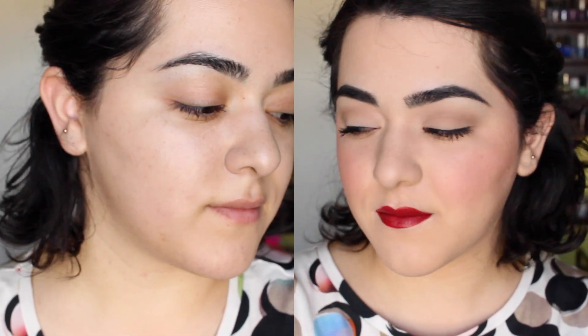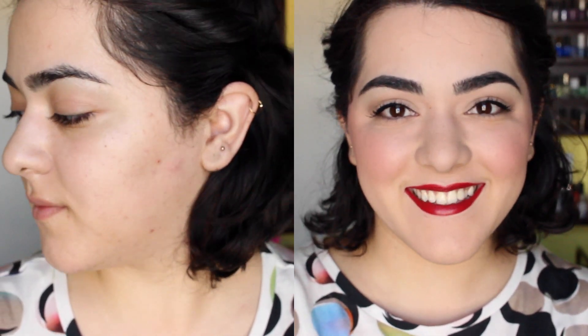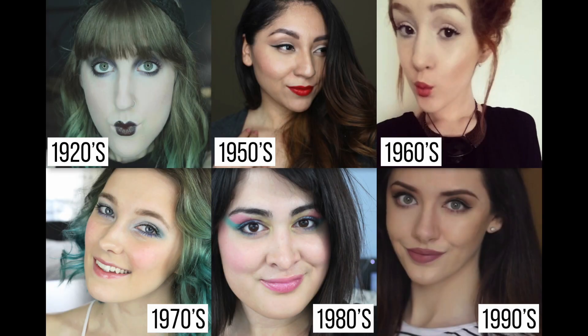And that's it for the 1940s inspired makeup tutorial! It's something I was requested quite a lot to do because of my facial features. I heard that I look a lot like Snow White, which is totally fine — I get that pretty often. I hope you guys enjoyed this video. Once again, this is a collab video — all the links will be down below in the information box, please make sure to check everyone out. Don't forget to subscribe and I will see you guys very soon in my next video. Here are all the ladies and their looks from the Decades collab.